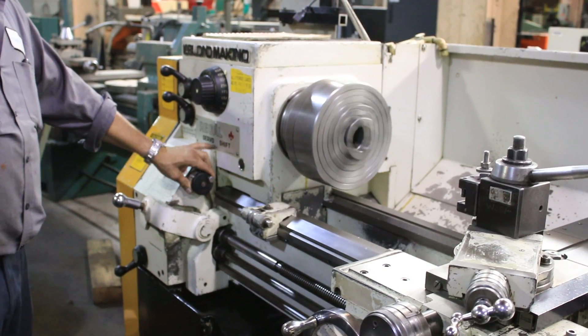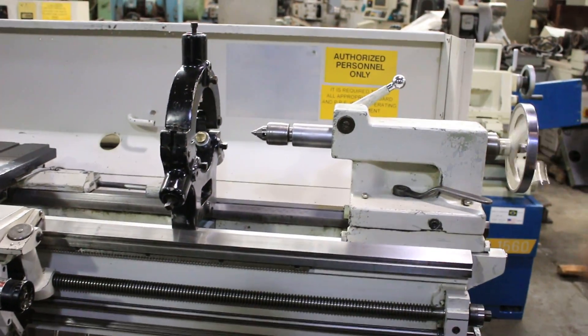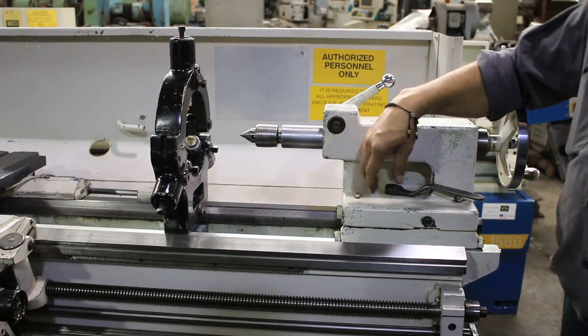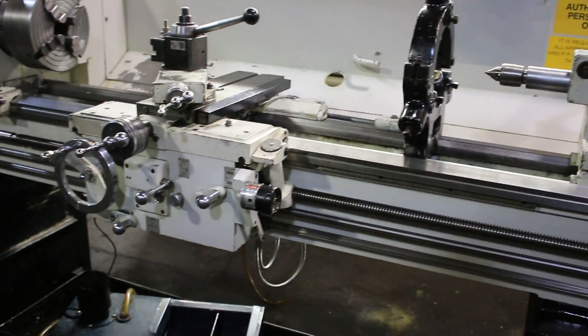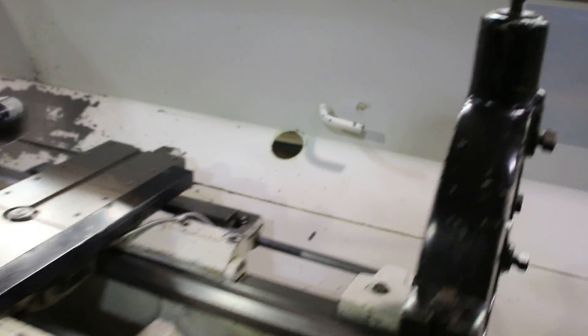Forward and reverse. You might want to note the tailstock — that's the tailstock quill. You have a live center in there and a number 4 Morse taper. You might also want to take note of the taper turning attachment back there, nice and complete with the bracket.